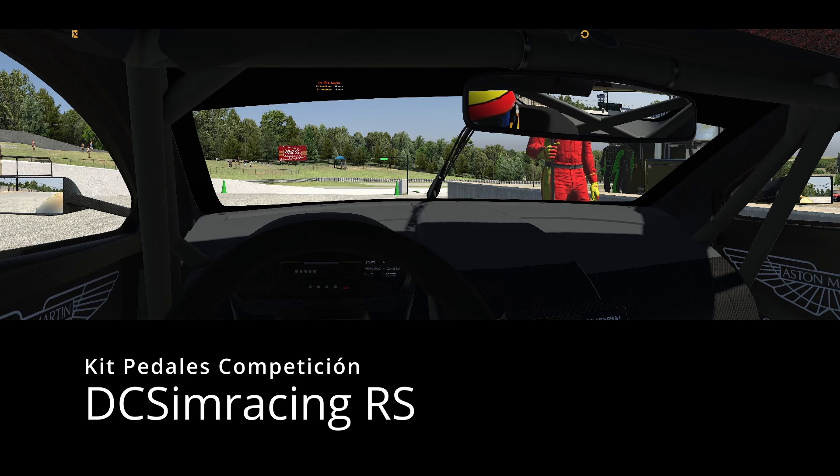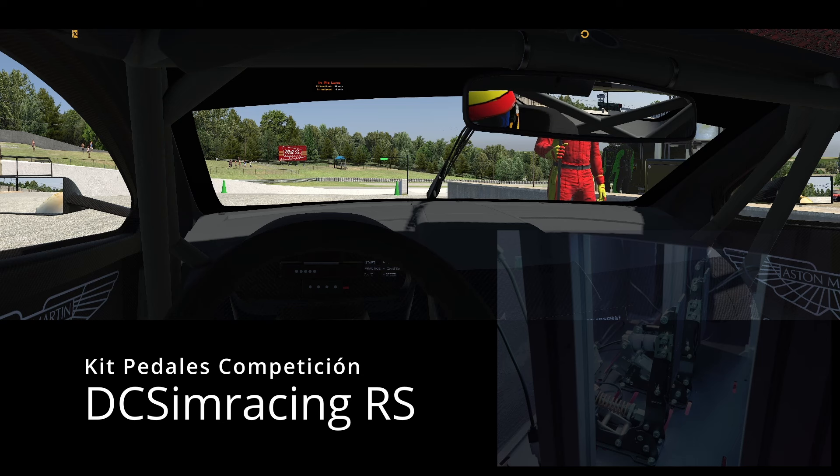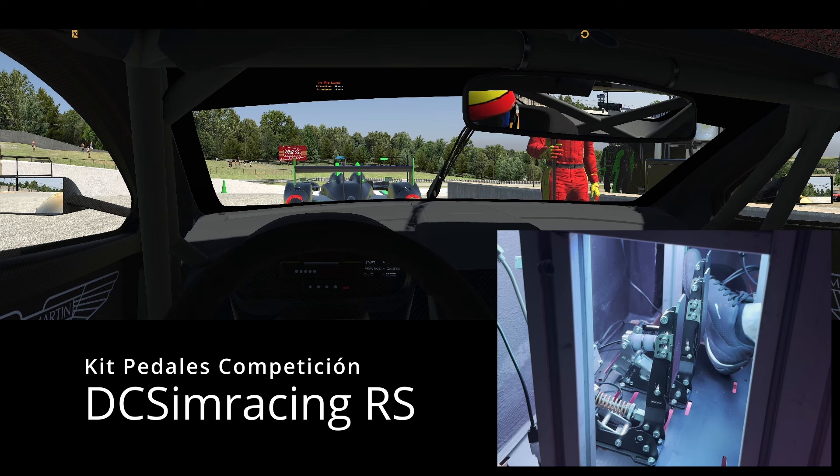Y el acelerador le han cambiado y le han puesto en estos modelos RS un pistón en el acelerador junto con un muelle que le da una sensibilidad y un tacto que es increíble. Vamos a darnos aquí unas vueltas en Canadian Tire con el Aston Martin DB9 GT1 y a ver qué os parece.